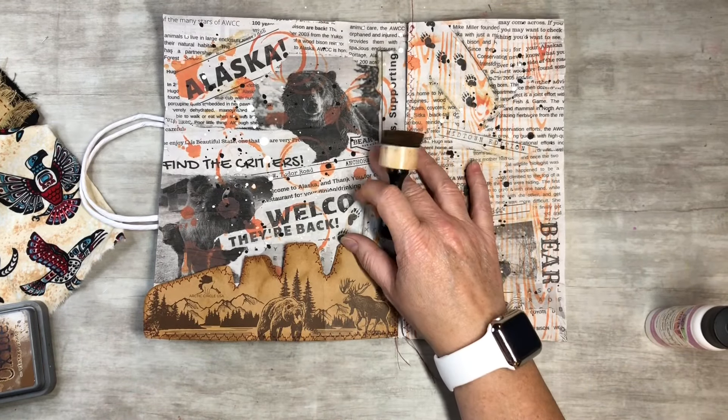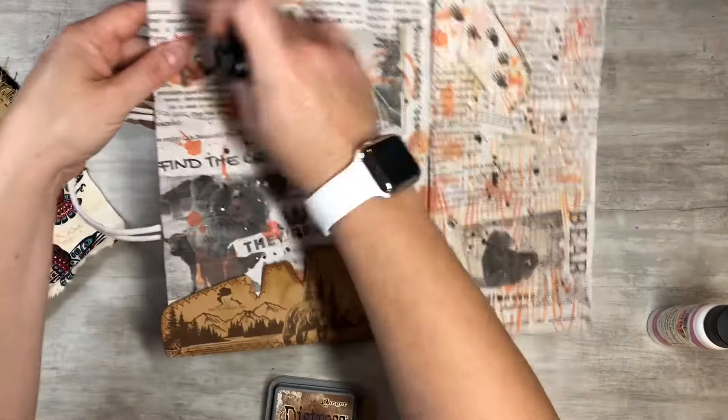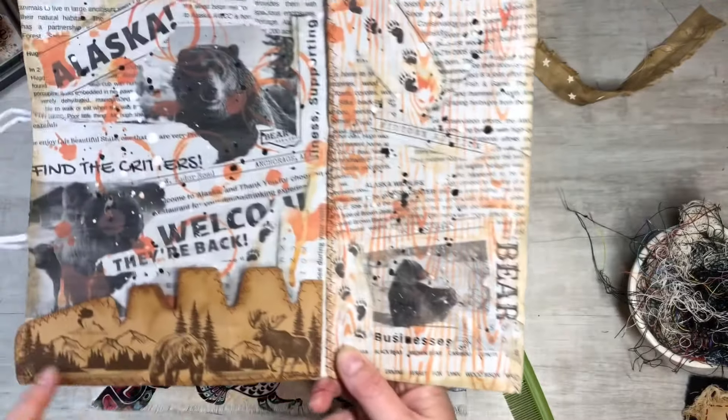If you want to, I think I'm going to do the same thing - take some Vintage Photo and go ahead and just ink the inside here and get that done real quick. So I'm all inked around the edges on the inside here. And now I want to work on my fabric cover.